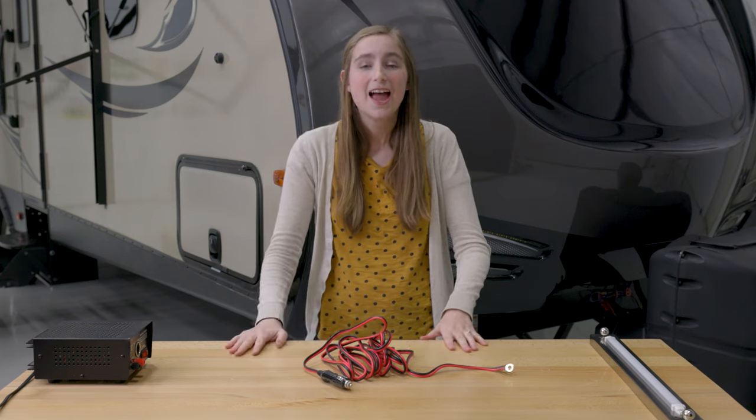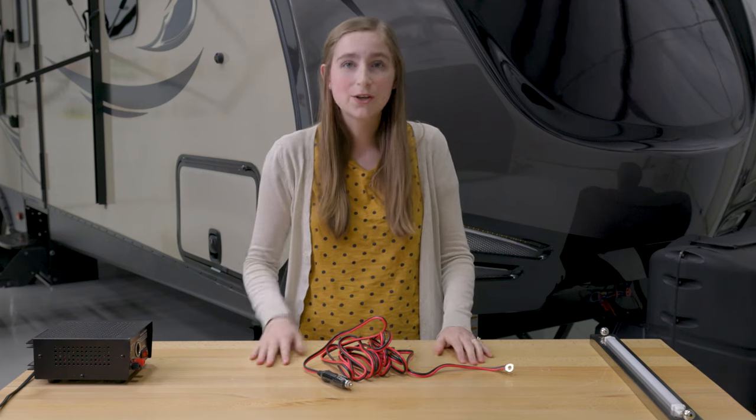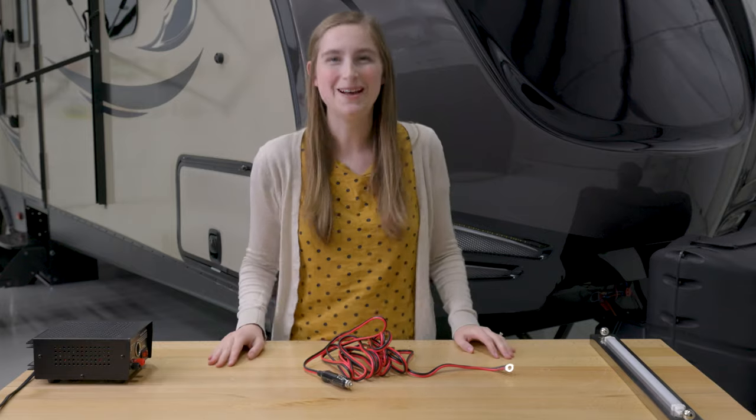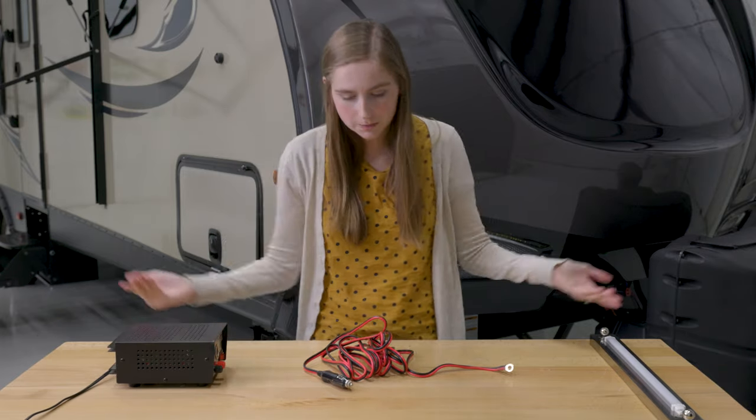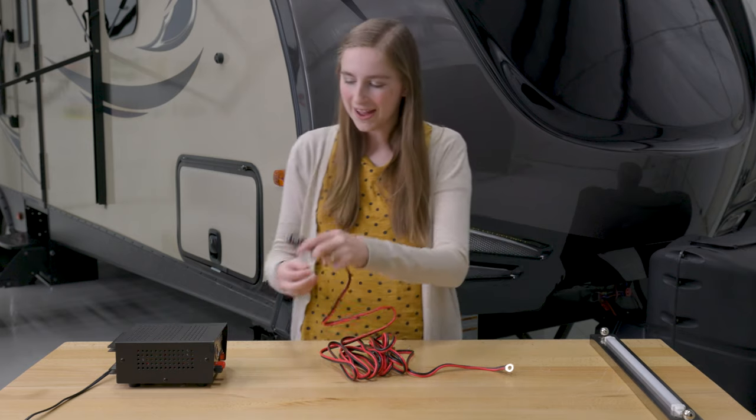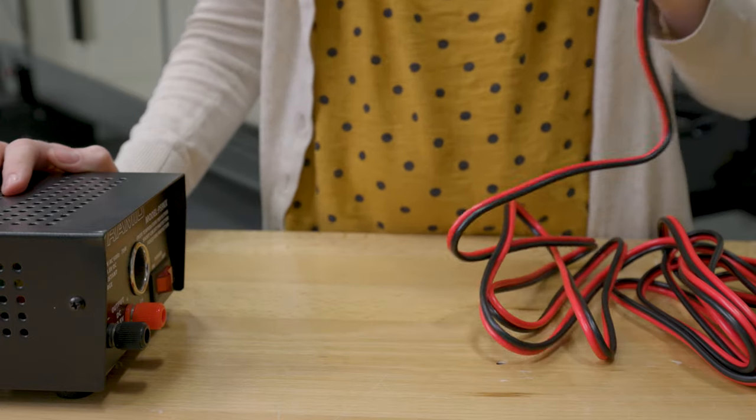So now I'm going to show you guys how this works, and we're going to simulate hooking something up. I'm going to use this as my little vehicle — so welcome to my truck — and then I'm going to go ahead and plug this in right here.